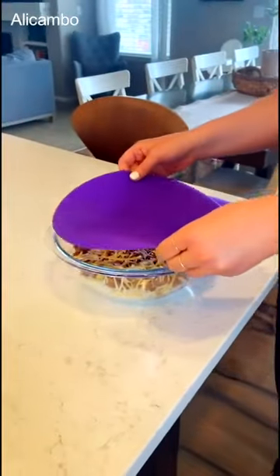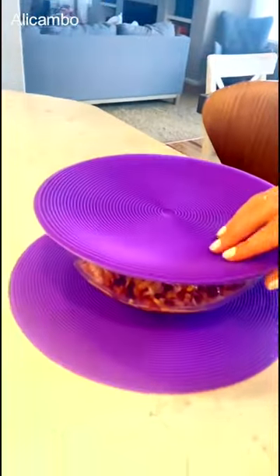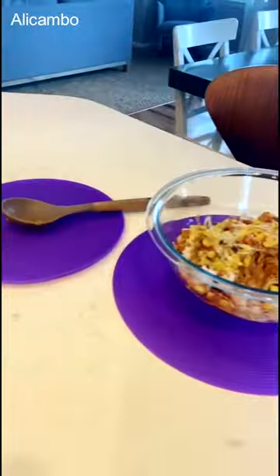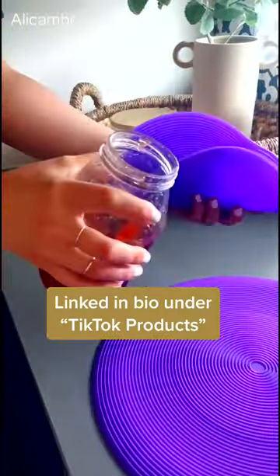Next are these multi-purpose silicone mats. They come in this two-pack, and you can seriously do so many things with them. They can act as a food cover for putting food in the microwave, or if you're taking a hot bowl out of the microwave. They act as a hot pad for your countertops or even a spoon rest. They can also help to get jars open for really tough jars, and they're dishwasher and microwave safe.